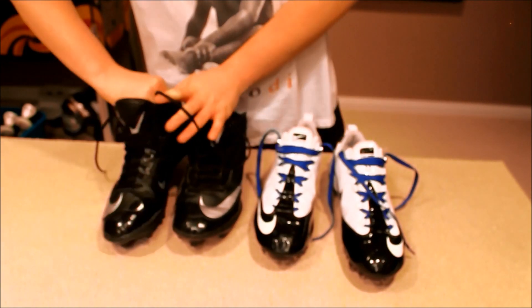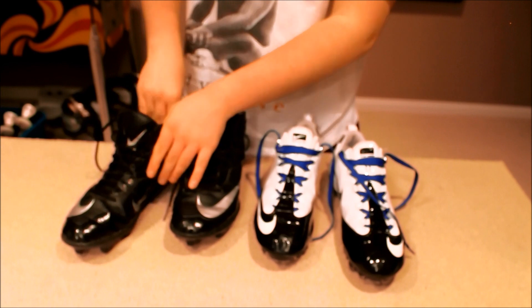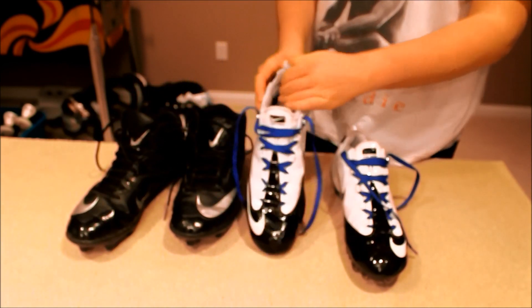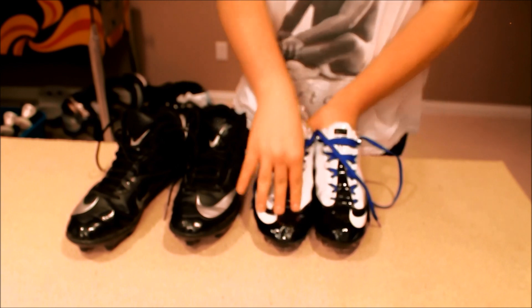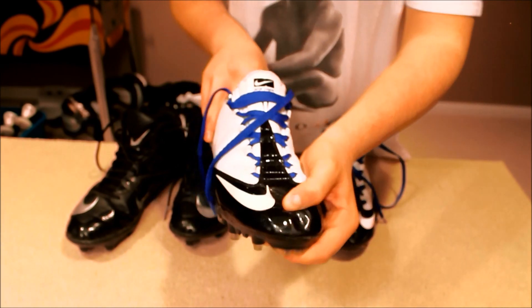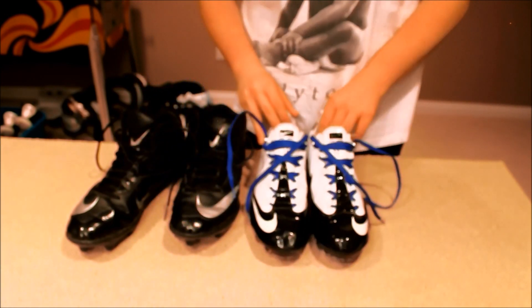Another issue with the Vapor Carbons is that the arch is not removable. In the Code Pros I put in my extra arch supports because I have flat feet, which is common for linemen. But in the Vapor Carbons you cannot pull the insole out no matter how hard you try, and that's a problem. The reason these are so expensive is they're custom cleats — I actually bought them from my friend for $50.